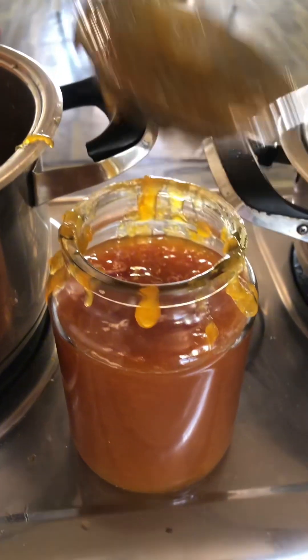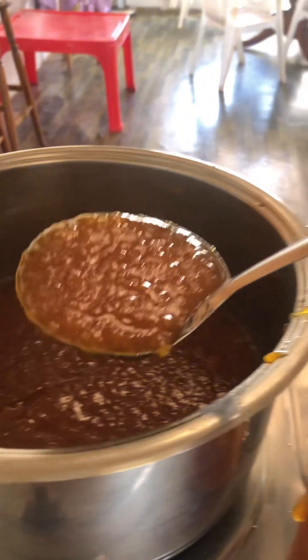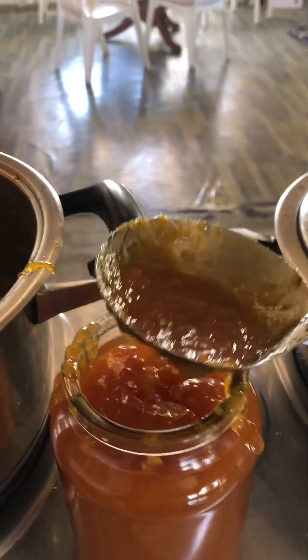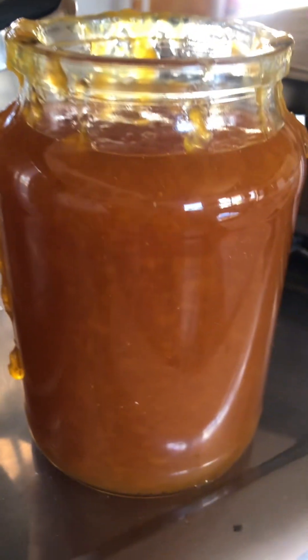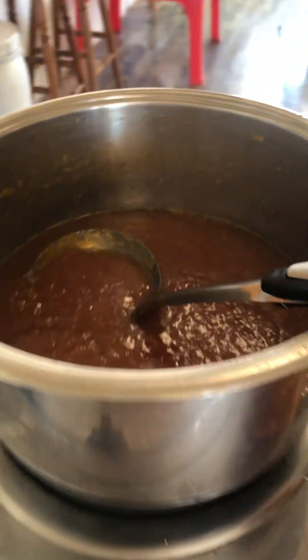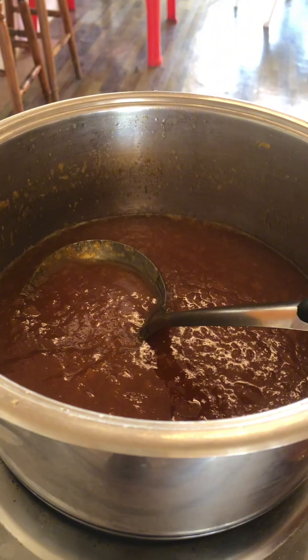And here we go — peach jam, homegrown from the garden to the table. This used to be my dream life before, and alhamdulillah, now I'm really loving it. It's amazing. That's our jam for today — from me, Haria, and the South African Homesteader, until next time.